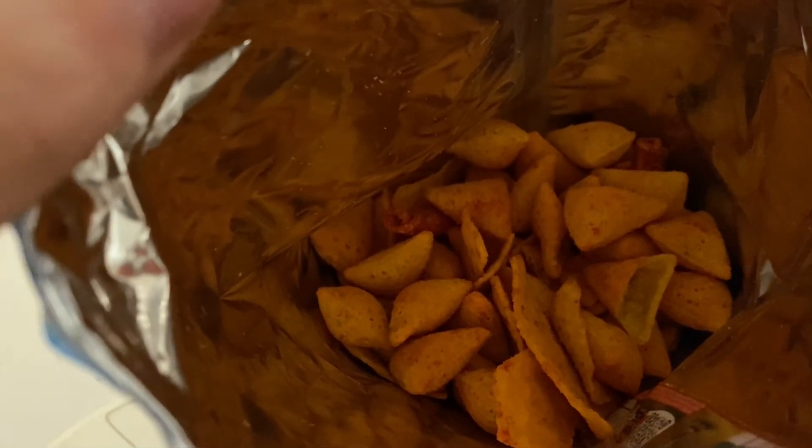So first off I'm gonna try the 3D ones. They're really good, and since they're in there with a little bit of the hotter ones, you can almost taste a little bit of spice — almost — but there's not really any spice to it. Now I'm gonna try the Nacho.